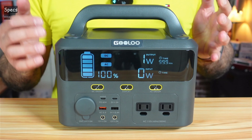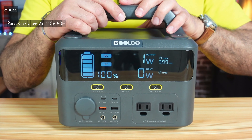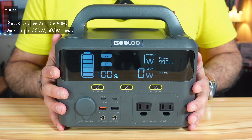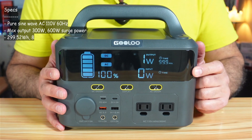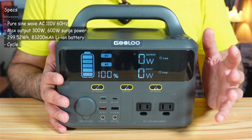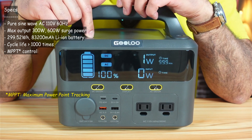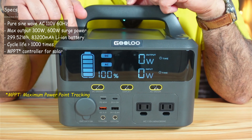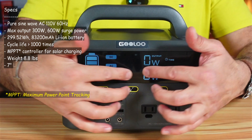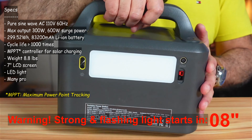Let me quickly cover the specifications. This power station has a pure sine wave AC output at 110 volts 60 Hz. The maximum output is 300 watts, but it can surge to 600 watts. It has a lithium-ion battery of almost 300 watt-hours — 83,200 mAh. It also has an MPPT controller for solar charging, which is really important. It weighs only 8.8 pounds, which is very good.